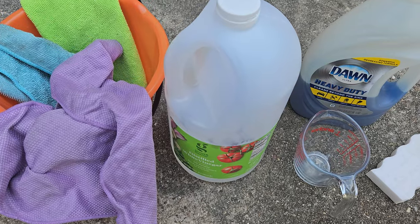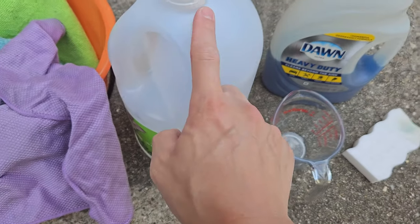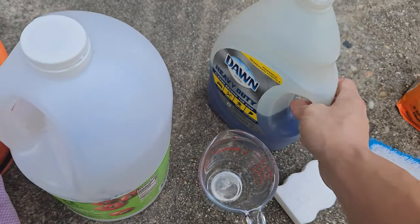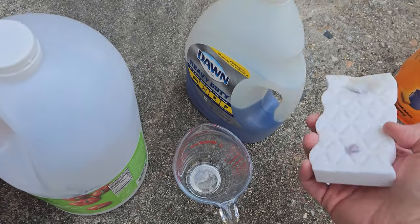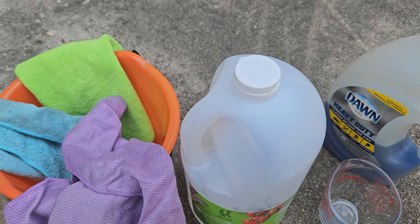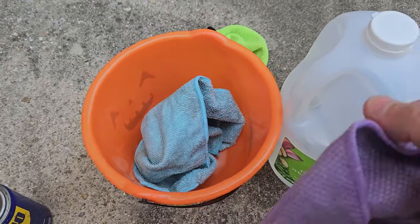Some of the items you might need for this job: I'm going to use distilled vinegar — a cup of that — plus a cup of baking soda, and just a little bit of Dawn detergent. You'll also need a brush of some sort, a magic eraser — this will come in handy to wipe down the frame, especially the plastic and metal portions — and microfiber towels if you have them. Regular towels should do, and a bucket to hold the liquid.